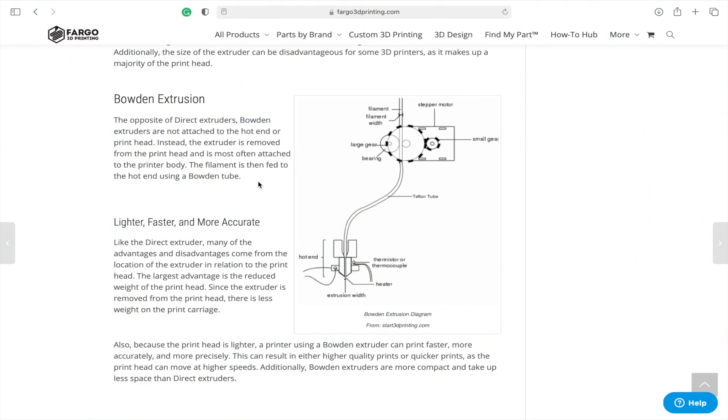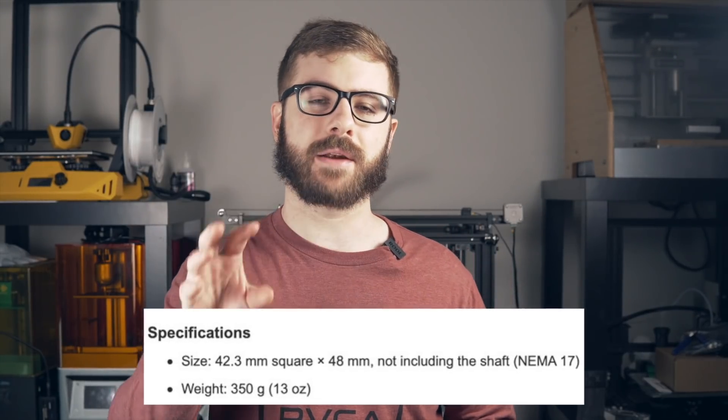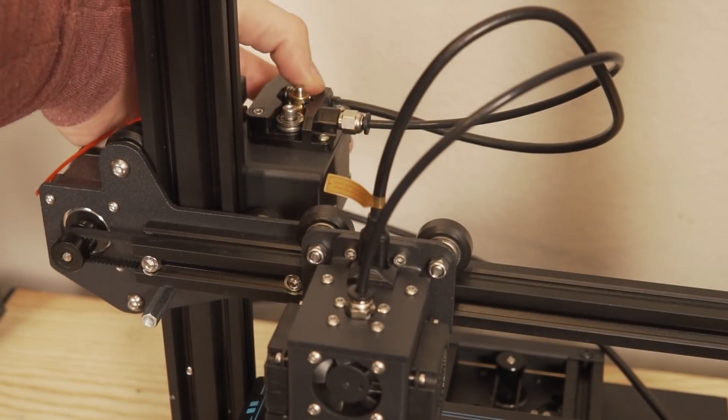Just like many of you doing research by watching this video, I went online and started to research what the Bowden type extruder was all about. The large appeal I saw was that with the Bowden type extruder, people were claiming you can print faster and cleaner, which made a lot of sense to me. The NEMA 17 motor can vary between 250 to 300 grams, and taking that weight off the hot-end assembly and moving it to the side would free up the hot end to whip back and forth very quickly without drag or skipping from that added mass.